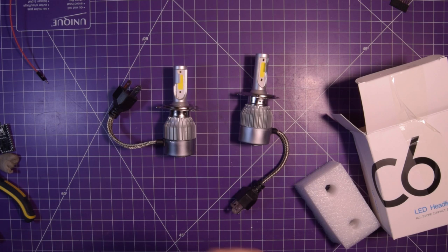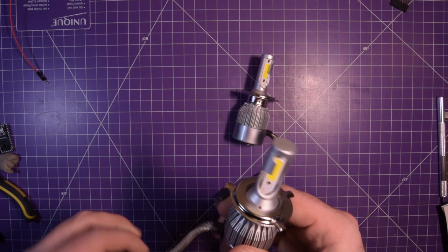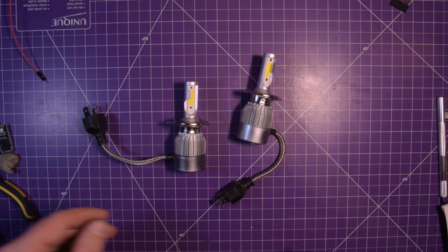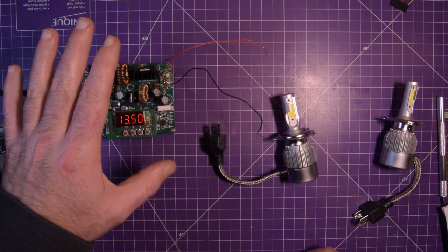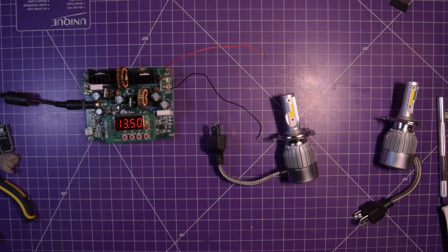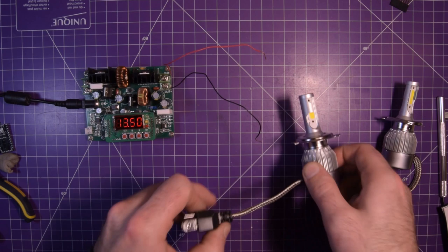I live in Canada and in Canada we have daytime running lights. On my particular vehicle it just turns on the high beams at a low intensity. But I don't know if these LEDs will do low intensity — they may just come on full. If that's the case I'll just disable my daytime running lights and use my parking lights. Shall we try this? I'm a little scared. Let me get my power supply — really don't know what to expect here. I've got 13.5 volts on my power supply, which is reasonable for a running car. I've set a current limit to a hundred milliamps just to see if it turns on first.